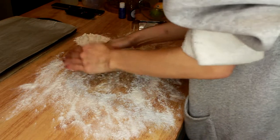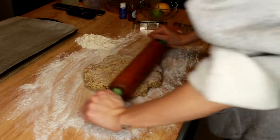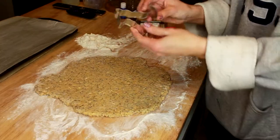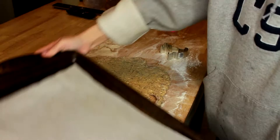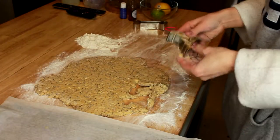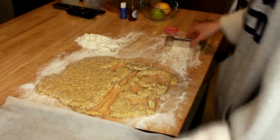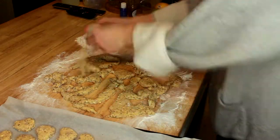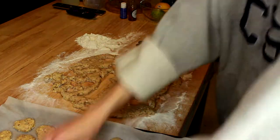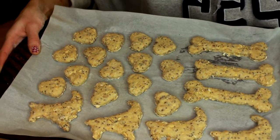We're just going to put the cookie dough down, pat it down, and make sure it doesn't stick to the table. I'm just going to roll it out until it's a little bit thinner. Now I'm just going to take some cookie cutters and cut out the shapes of the cookies and put them on a baking tray. This is what the dog cookies look like before we put them in the oven — I'm going to pop those in for about 10 minutes.